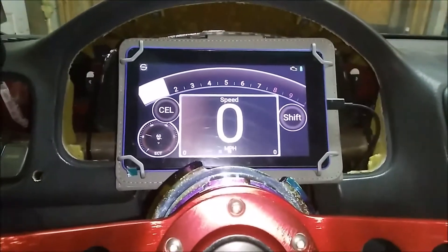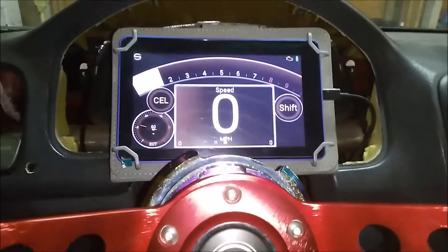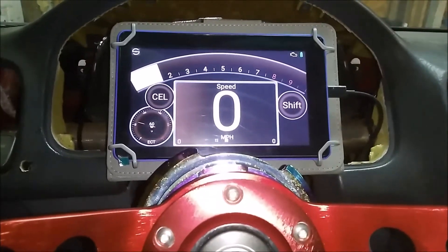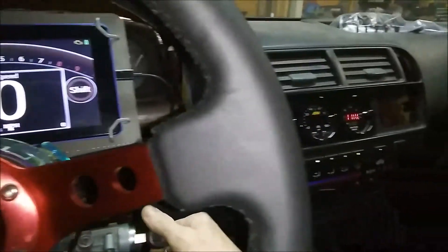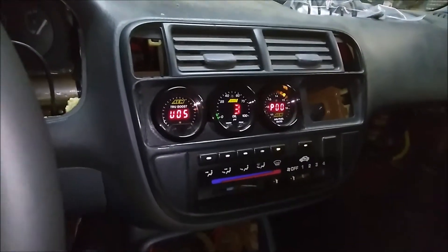Dashback has one for 750 bucks that I wanted, but it has to get sensors and all that other stuff and it gets expensive. My setup cost 75 dollars. It does my tach, my speed, my shift light, my check engine light, coolant temp — you can pretty much do whatever you want. But I didn't need all that because I already have my boost gauge, my wideband, and my oil pressure.